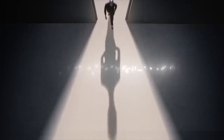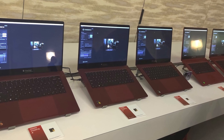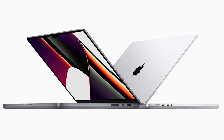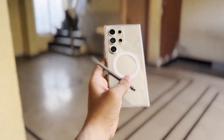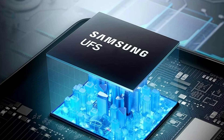The Snapdragon 8 Gen 4 itself is a whole new beast. Built from the ground up using Qualcomm's Super Orion cores, previously seen in their laptops, this chip has the potential to give the Galaxy S25 Ultra performance that rivals some Apple M-series laptops. We also have hot rumors about the Galaxy S25 Ultra being equipped with the next generation of storage: UFS 4.1.